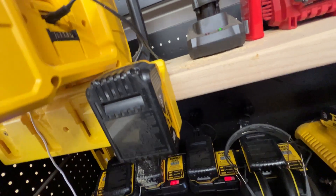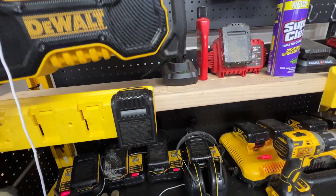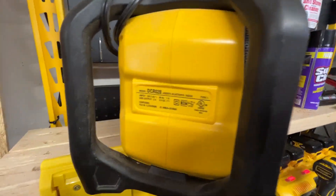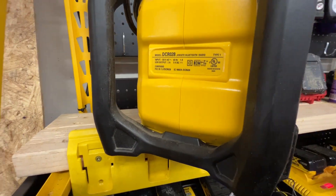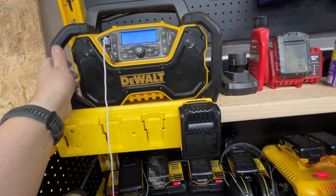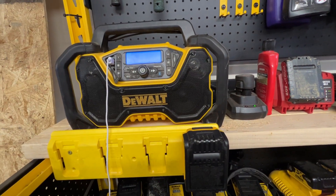The model on this one is — I can't find it... oh, there it is — DCR028 jobsite Bluetooth radio. It hooks up to Bluetooth really easily, and it's got this cage all the way around it for protection.